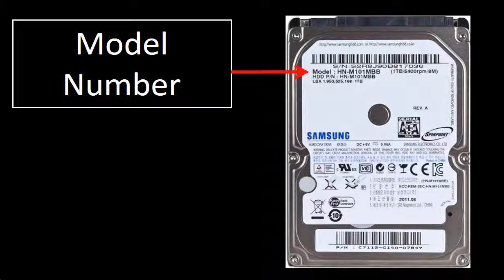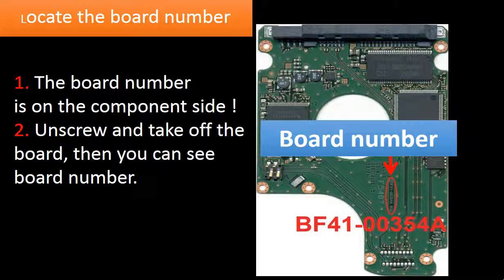The model number of the hard drive is on the label on the front of the hard drive. For this Samsung hard drive model, the board number is on the board's component side. You have to unscrew and take off the board, then you can see the board number. The board number is the critical criteria to find the correct donor board — as long as the board numbers are the same, the boards are the same in hardware. After we find the correct donor board, we can do firmware transfer to make an identical board for the hard drive.